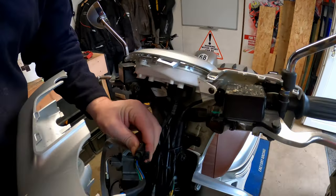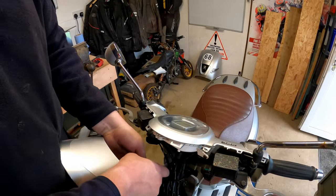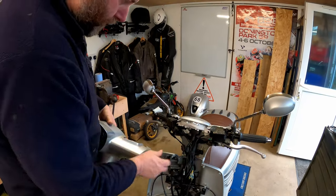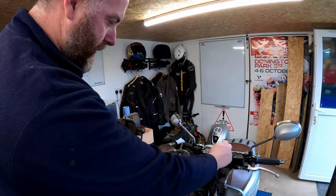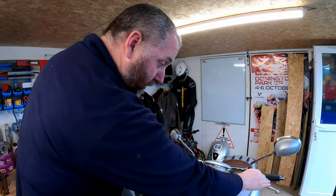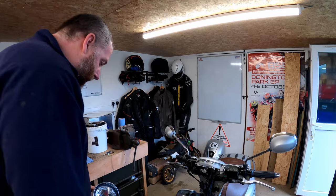Then all you need to do is disconnect the headlight wiring — which is quite difficult to do with only one hand — and there we go, the headlight fairing is off. The speedo fairing doesn't need to be removed at all; we've got good enough access in there without it.